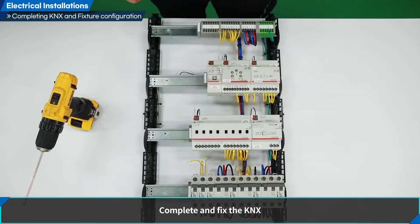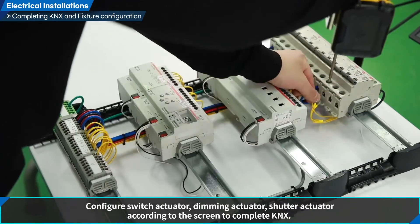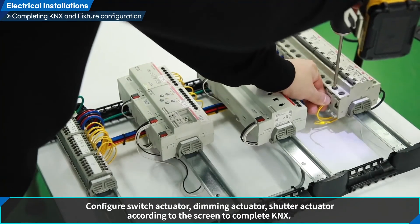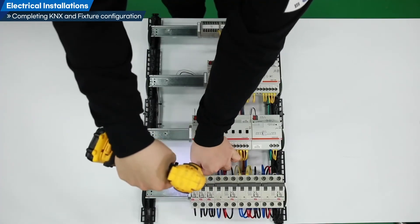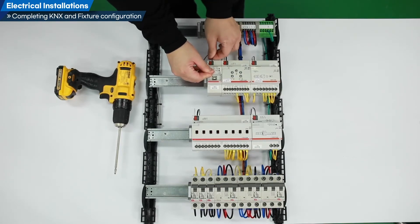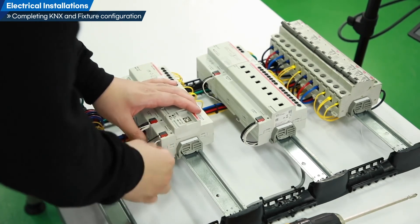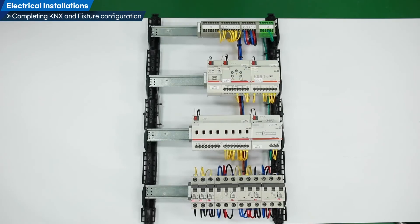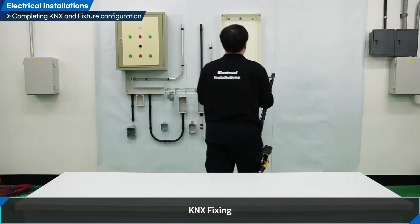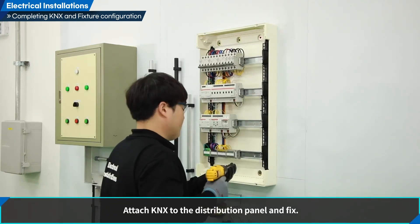Complete and fix the KNX. Configure switch actuator, dimming actuator, and shutter actuator according to the screen to complete KNX. Lastly, fix the completed KNX. Attach KNX to the distribution panel and fix.